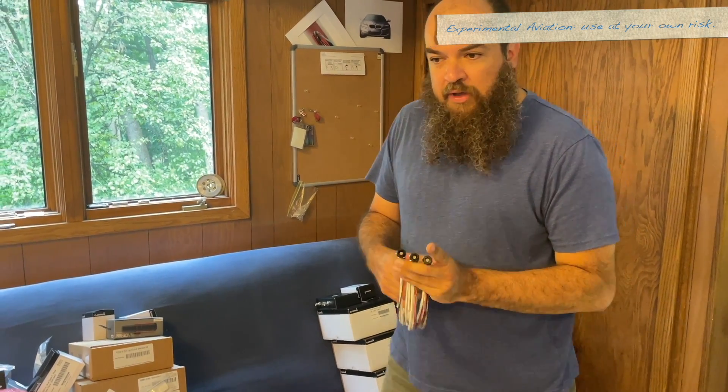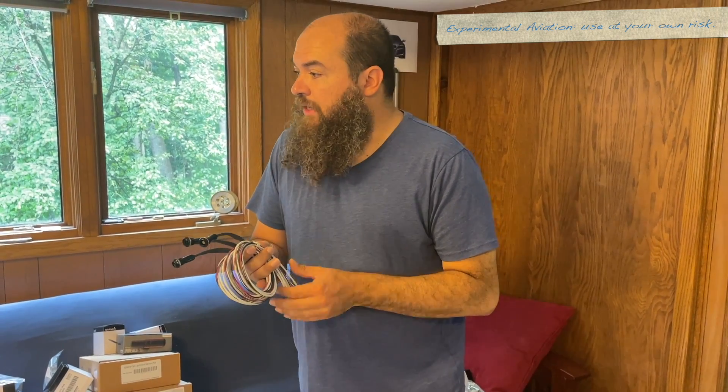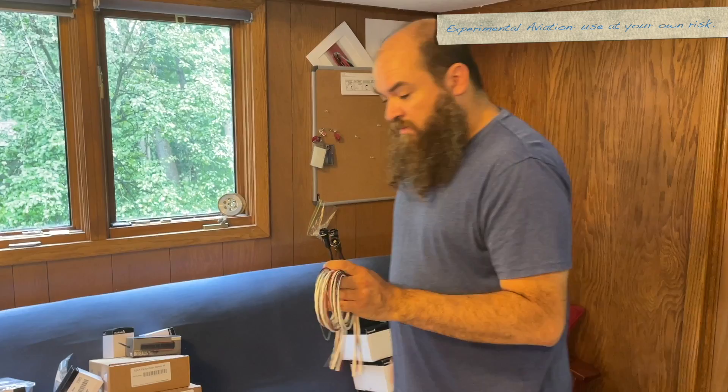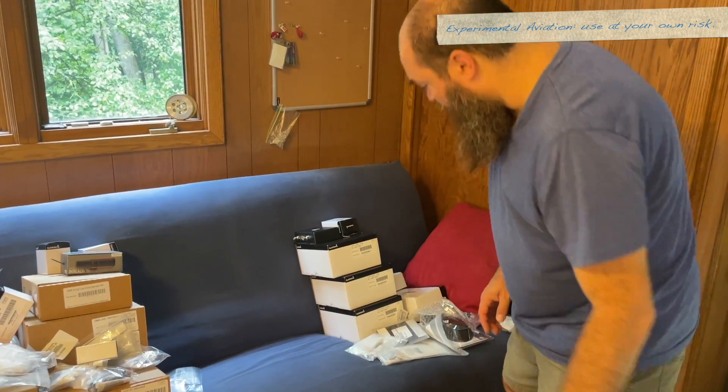I'm going to do a quick video later showing where I mounted this and how to wire it. There is a wiring sheet that comes with it, which is in my binder. They're really easy — very, very much worth doing. We'll talk more about that later.